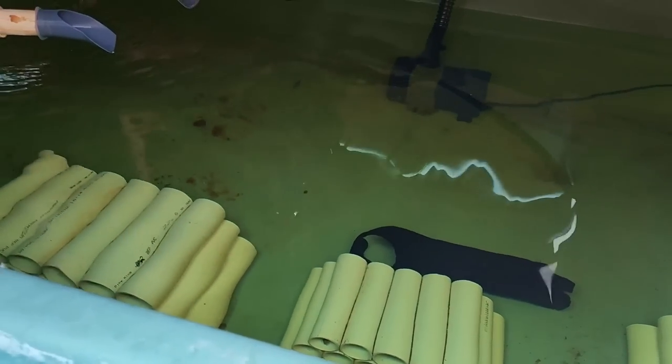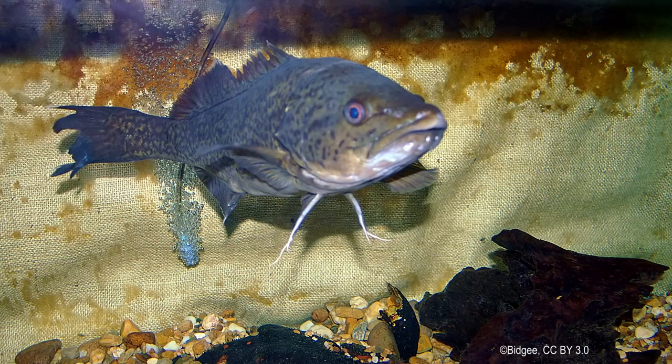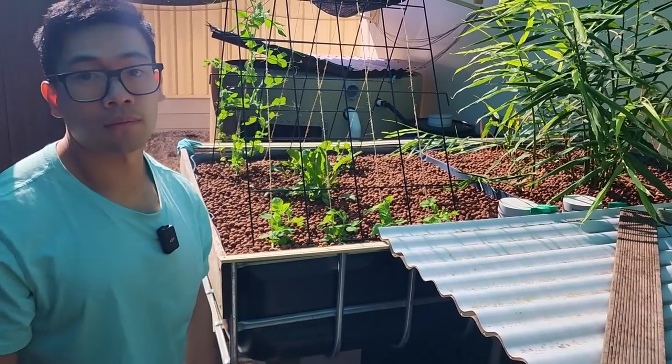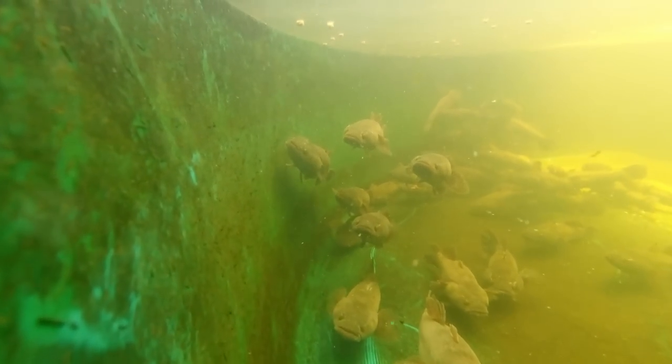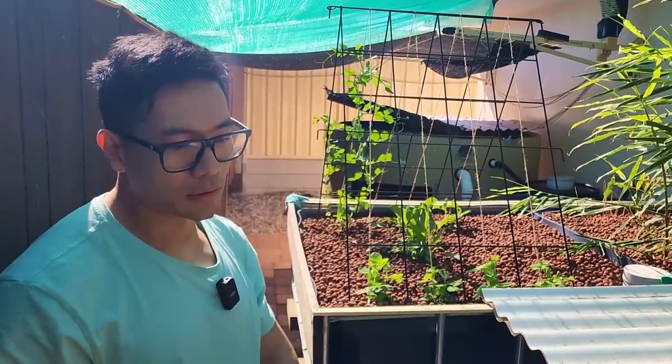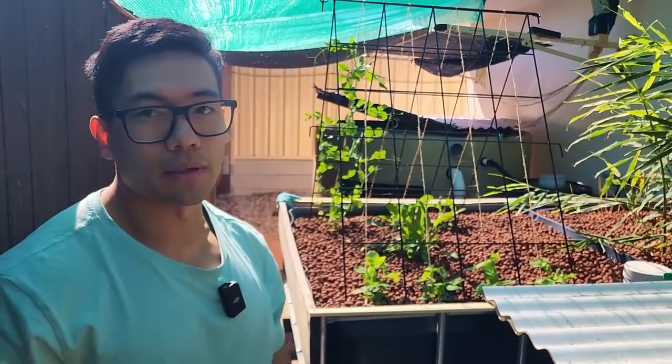From research — I haven't grown them before — the first two years they take a long time to grow, but after that they grow really quick. The other option here in Queensland is the sleepy cod, but here they jump out of the water and I also couldn't get my hands on them.